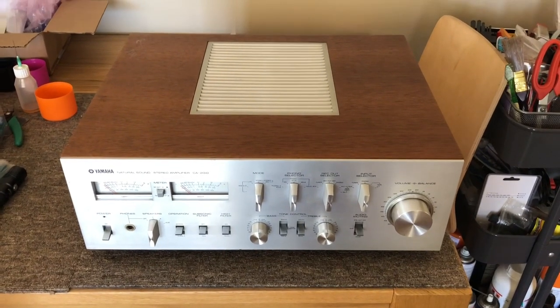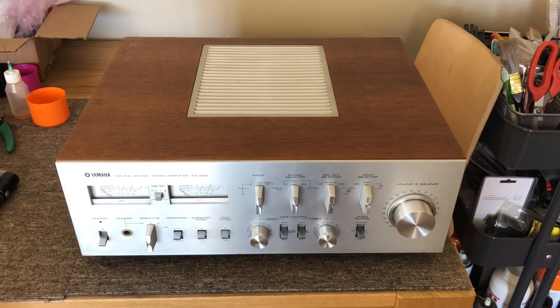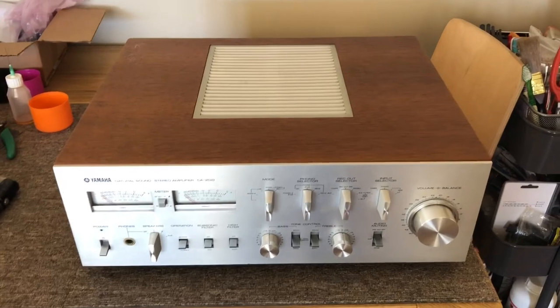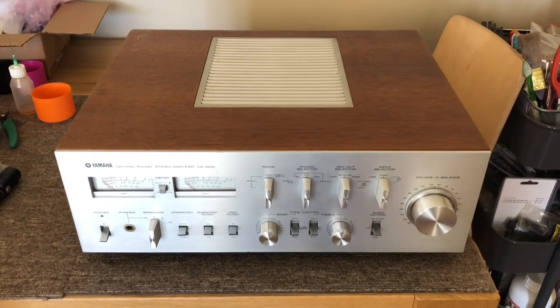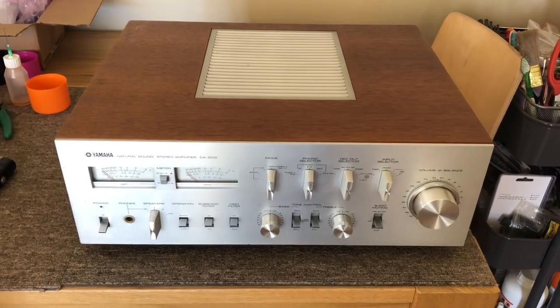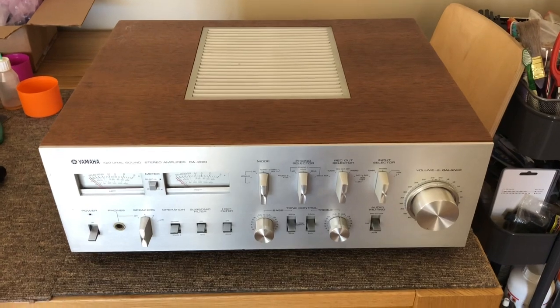Hi, welcome back to Liquid Audio in Perth, Western Australia — Liquid Audio Church and Classic Audio. Today I have a very, very special item: this absolutely beautiful, drop-dead gorgeous Yamaha CA-2010 integrated amplifier.